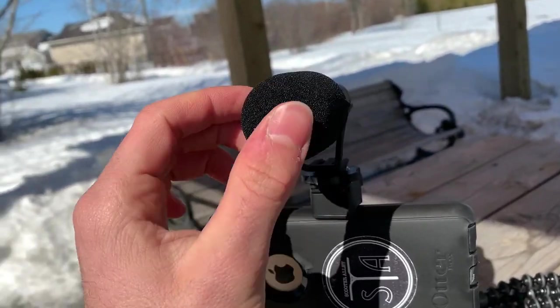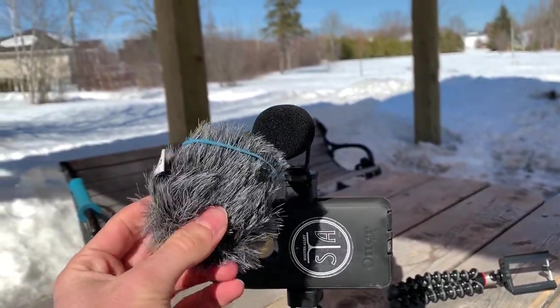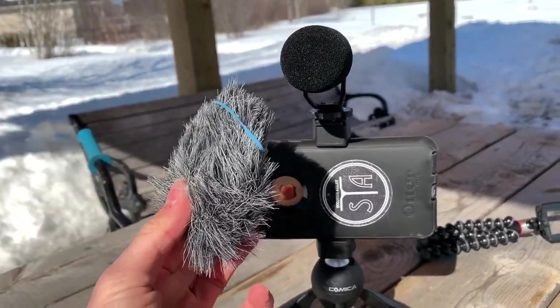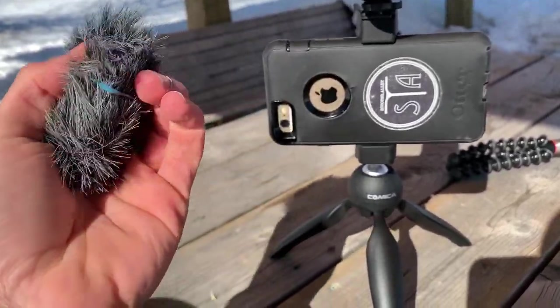There are two things that come with it: this little foam cover over the mic — I'm actually not too sure what the name of it is — and you also have the classical dead cat. I found out that was actually the name for this thing, I was quite terrified. But what it does is it actually stops the wind — so if wind's coming in, it's just going to hit the fur instead of hitting the mic directly.